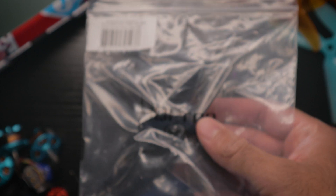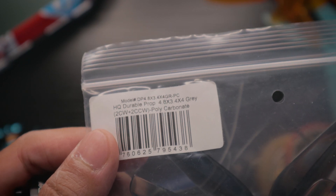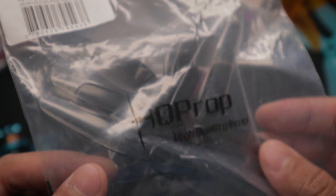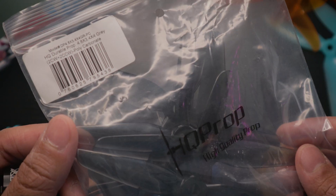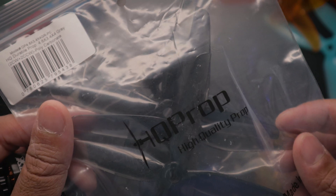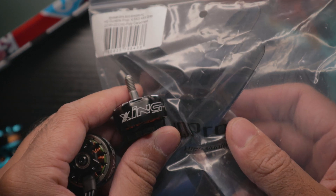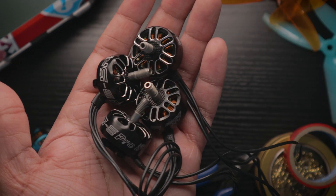The propellers I paired with these are the HQ Durable Quad Blade 4.8x3.4x4 props. I wanted a stealthy black build, and I fly these quad blades all the time on my normal builds. They flew perfectly well with this motor — very grippy and maneuverable. I love this combo, though you can obviously run whatever props you prefer.